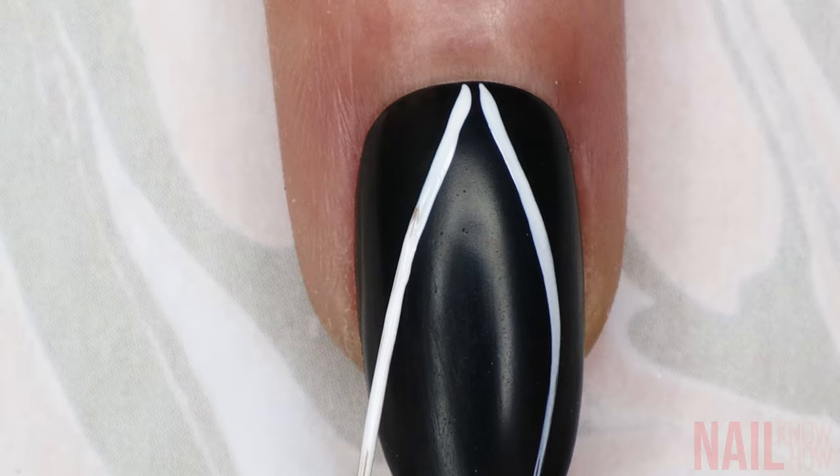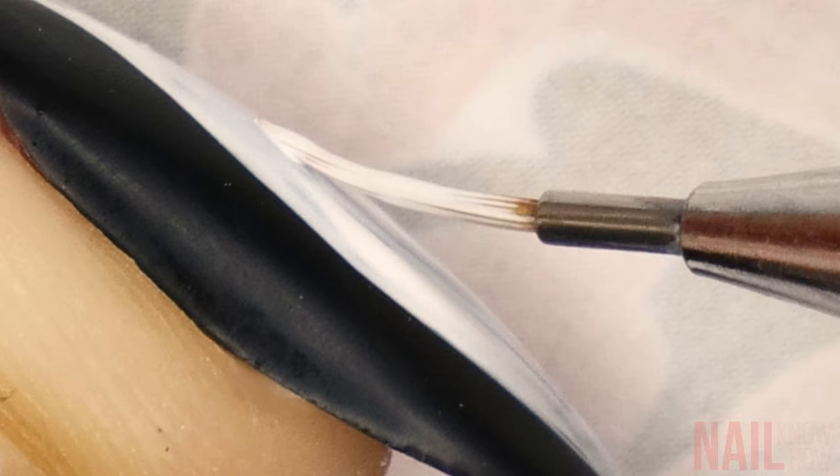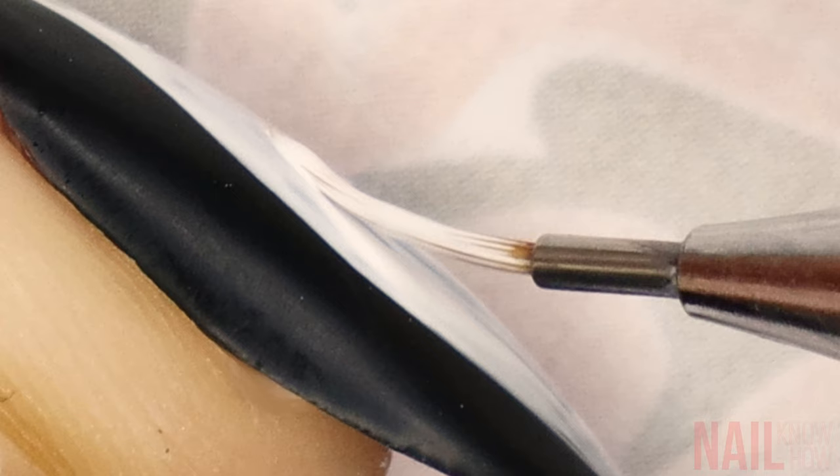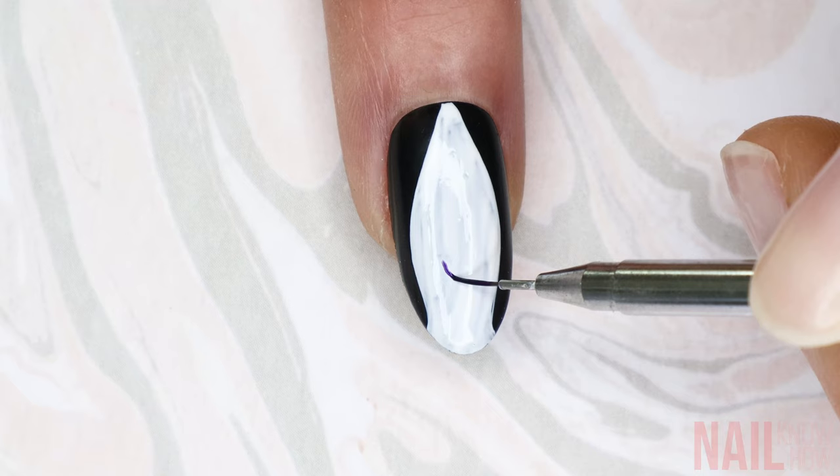Then I'm going to take my long detailer, which is a little bit thicker than the striping brush and a little bit shorter, and use it to fill in that entire space with white paint. Once that's dried or cured, I'm going to go in with my short detailing brush.